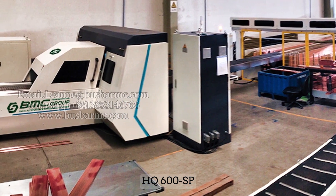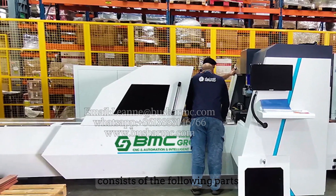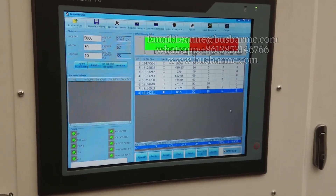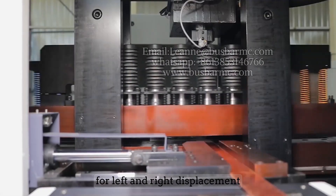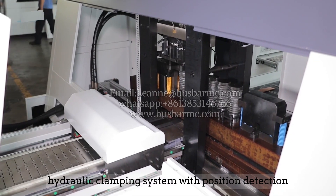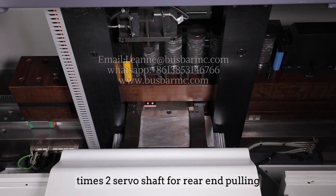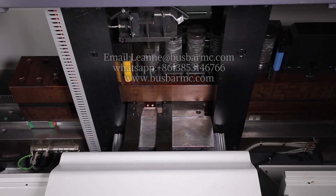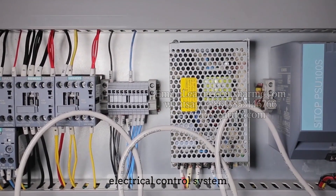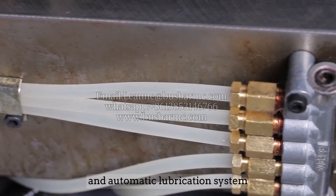The HQ 600 SP CNC bus bar punching and shearing machine consists of the following parts: a feeding table with stainless steel roller, single-row inline mold library for left and right displacement, hydraulic clamping system with position detection, one servo shaft for front feeding, two servo shafts for rear end pulling, finished stainless steel conveying belt, electrical control system, hydraulic system with proportional valve control, and automatic lubrication system.